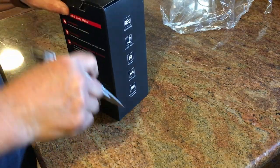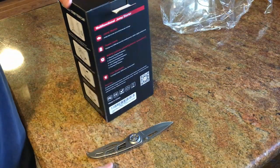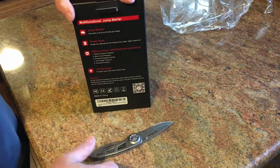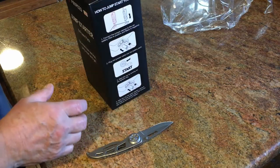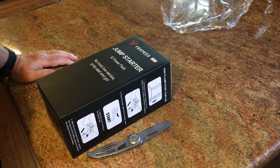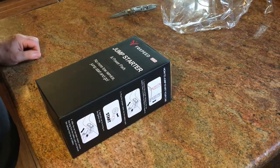Most of you might remember that I did a video on a jump starter a couple of years ago — a different brand, but a car battery jump starter. I was contacted by this company, Fox Speed, and they wanted to know if I would review their jump starter, and I said you know what, I will.